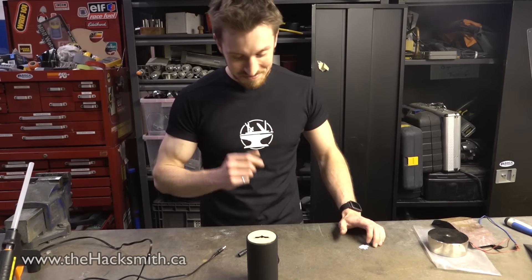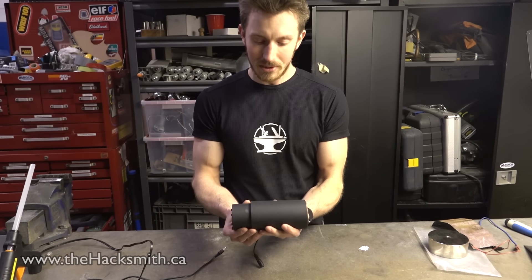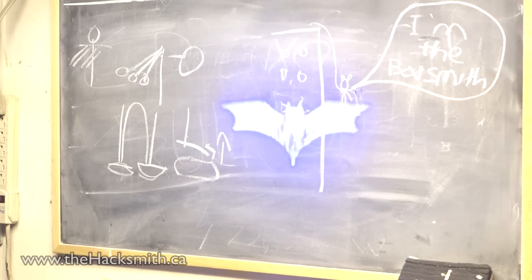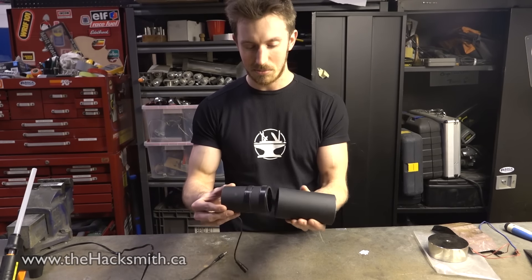Alright, so it's that simple. As you can see, we've got our two main pieces — the inner pipe and the outer pipe. The reason we did this was actually to be able to control the zoom of the bat signal. So by moving the pipe forwards and backwards, we can control the size of the bat logo. And to do that, we just wrapped some electrical tape in two places to give it a bit of a snug fit.